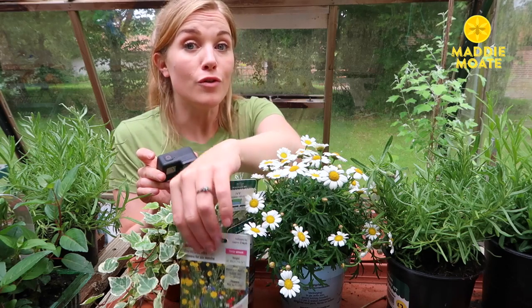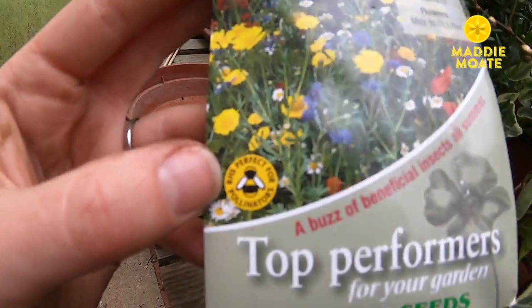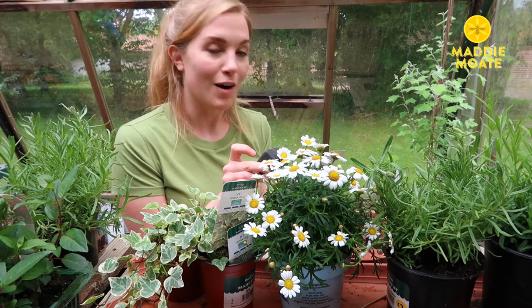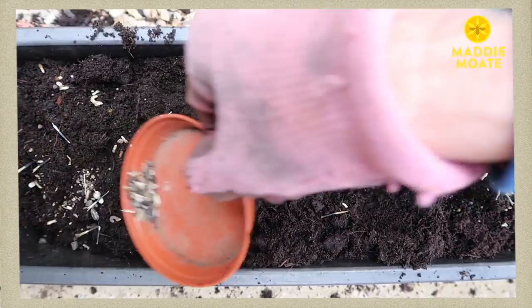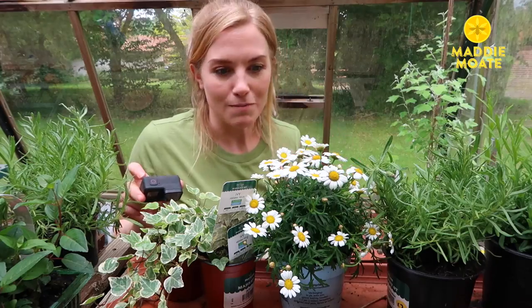Of course if you wanted to, you could always take your favourite grown-up to a garden centre and see what packets of seeds are on offer. Quite often they have a little icon on them that will tell you if they're good for pollinators like our bees. Personally I love growing plants from seeds and seeing them pop out fresh and new from the ground, but it can take quite a long time for flowers to grow so today I'm using pot plants.